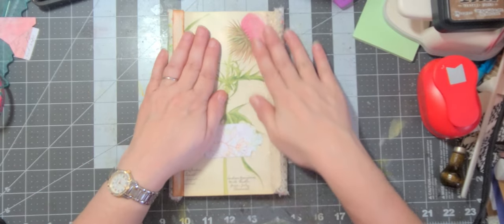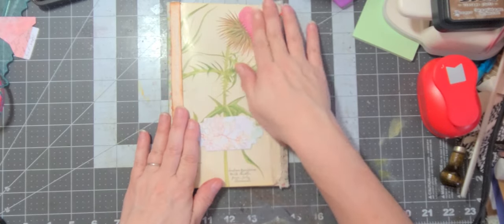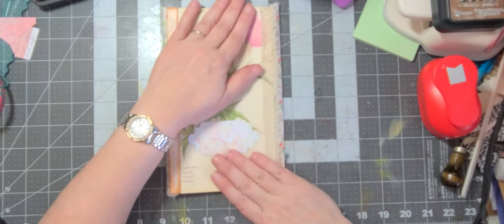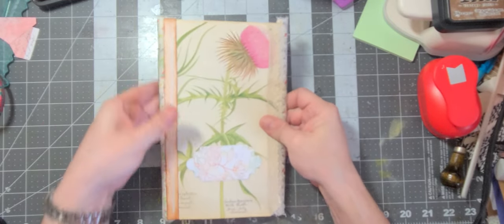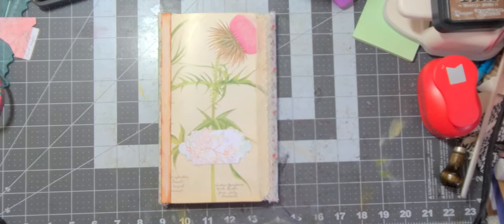I love how that's staying shut too. I don't know that I want to do a closure because I have this lace here, but it's staying pretty flat. If anything, I'll wrap something around — maybe more of this fabric. We'll sew some pieces together or something. Anyway, have a grateful day and we'll see you next time. Bye-bye!